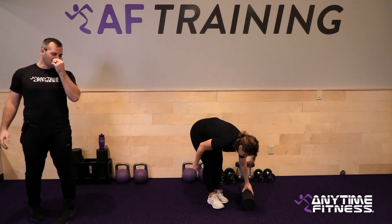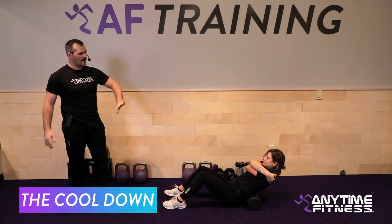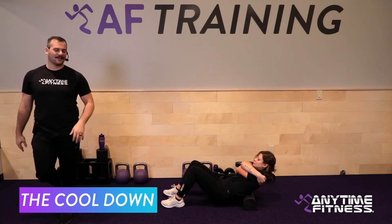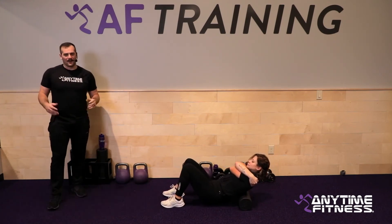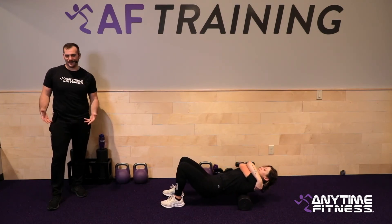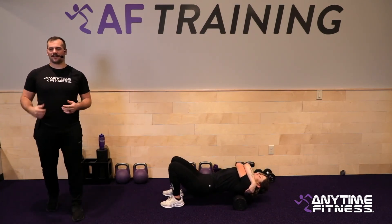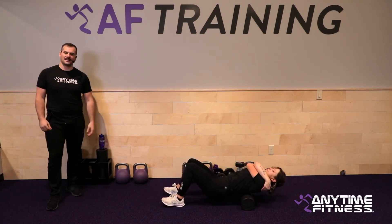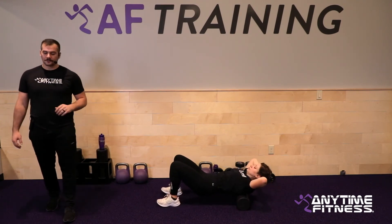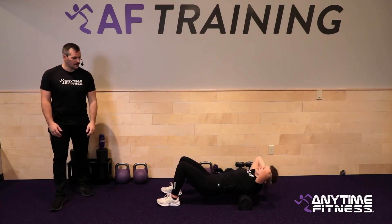Let's foam roll you out and get you on with the rest of your day. Start with the back — take a seat in front of your foam roller, give yourself a big hug elbow to elbow, then work your way up the back: two vertebrae up, one down, all the way up. Take some extra time on the upper back and shoulders — we had a lot of pulling today with the upright rows and two-point rows.